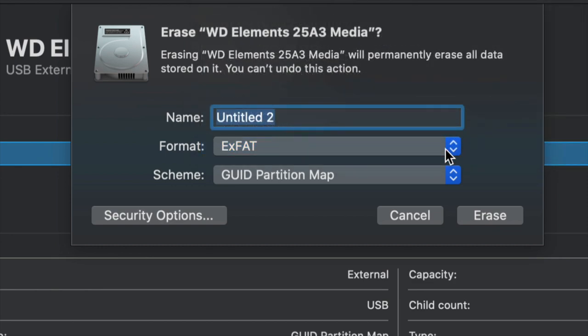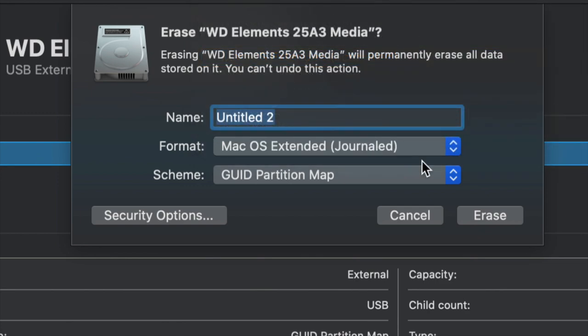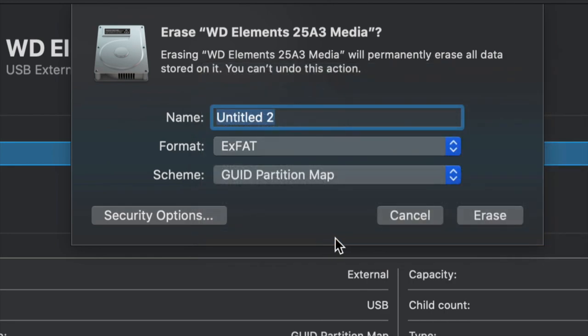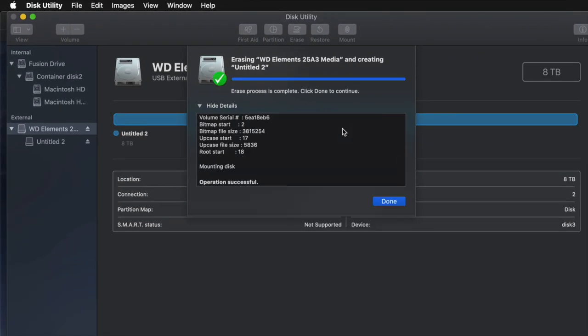If you don't care about PC compatibility and just want it to work with Mac, choose Mac OS Extended (Journaled). A PC will not recognize this format. So again, depending on what you want, just choose the one you need — exFAT for PC and Mac. Click on Erase and you're pretty much done; it's all set up and ready to use.